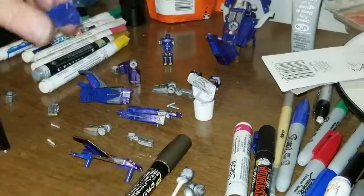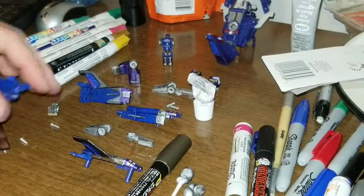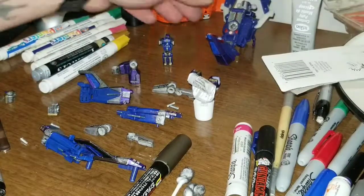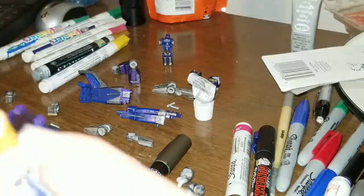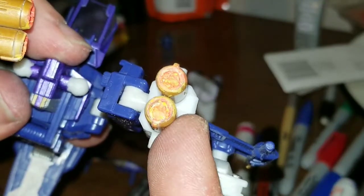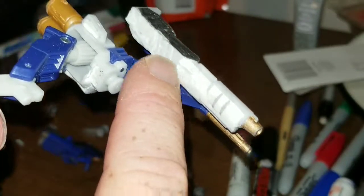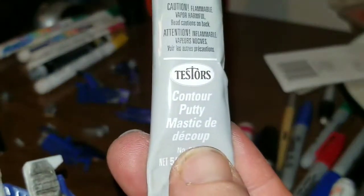A couple of things I do want to show off before I have to run off and help the other half outside. I am working on coloring the actual thrusters in. I'm working on filling in certain gaps which are going to have dings and dents in it from the filler — which, if anybody wants to know, I use the Testers contour putty, which works great.